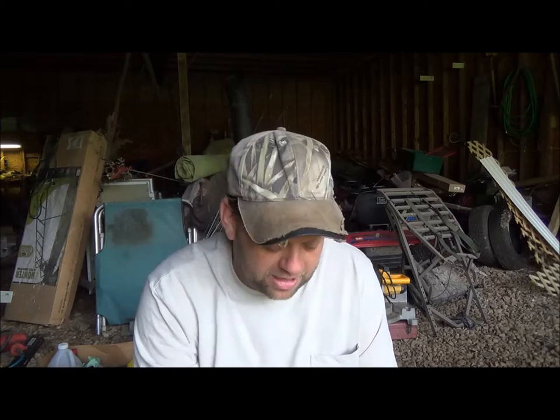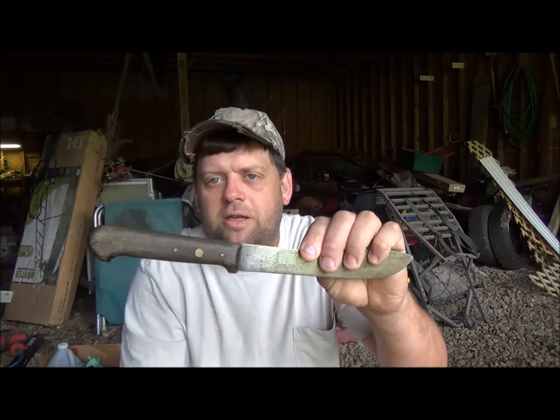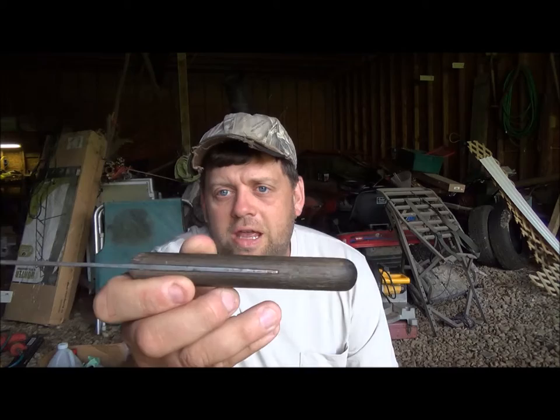Hey guys, it's been a while since I did a video but I'm going to do another knife video. I've been finding these old butcher knives pretty regularly now and I really like fixing them up. I wanted to show you the new one I bought — cost me about 14 bucks on an online auction. It's a nice old three-quarter tang butcher knife with two steel pins and a brass pin in the middle, so three pins total.